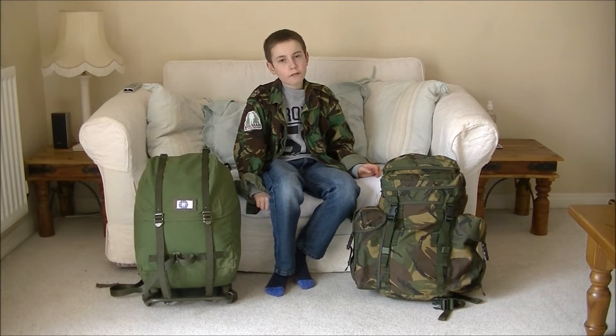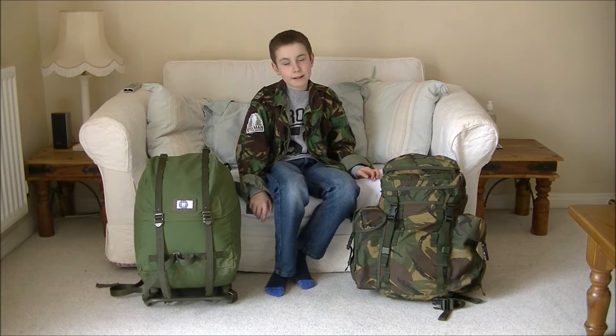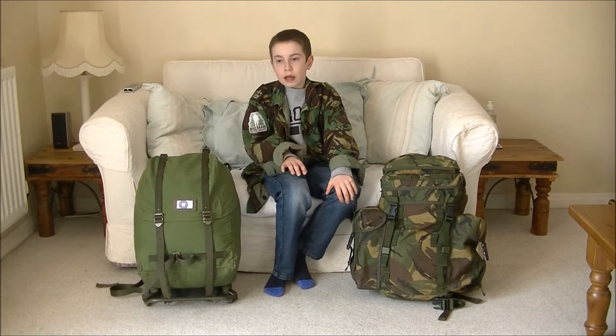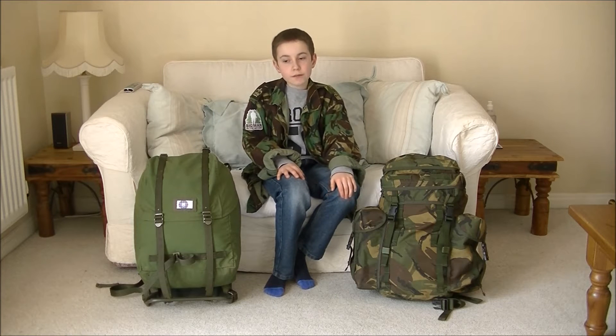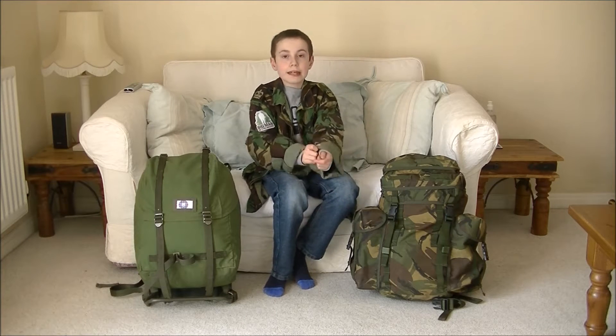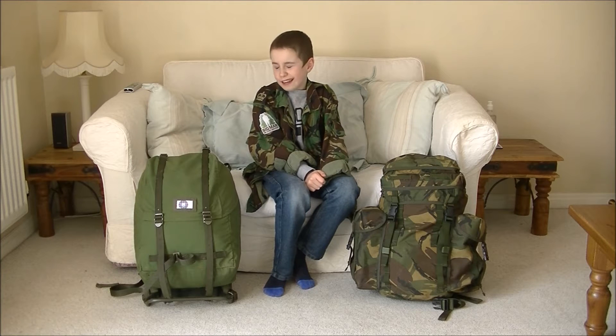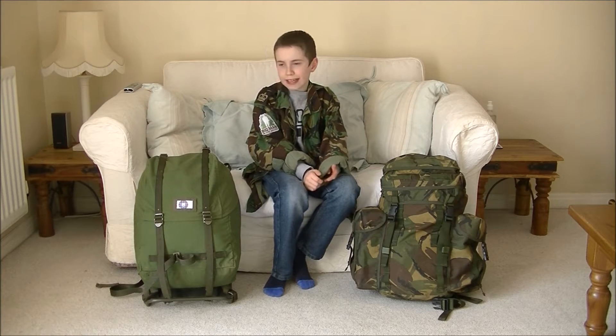I am now going to give you a quick overview of each backpack. The Swedish Army LK35 — a very simple and very basic backpack. It has canvas which can be made waterproof, and it has a steel frame on the back.